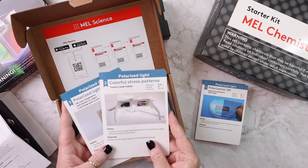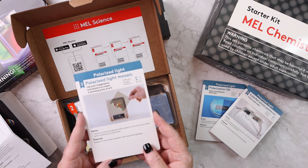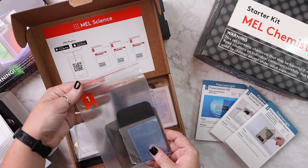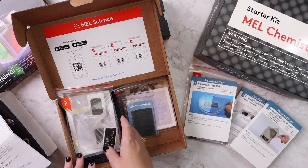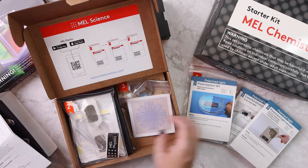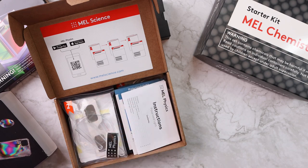Number two is 'Colorful Stress Patterns — tension made visible.' And then the third one is 'Polarized Light Mosaic — use your imagination and physics to create a stunning work of art.' Everything you need is included and they have everything in the bag with the number, so like this is for number one — boom, you're ready. If you wanted to do them separately, it makes it very easy. There's very little prep. If you have a kid who is 8 to 10, they could easily follow the video lessons for the physics or chemistry and more than likely do them independently.